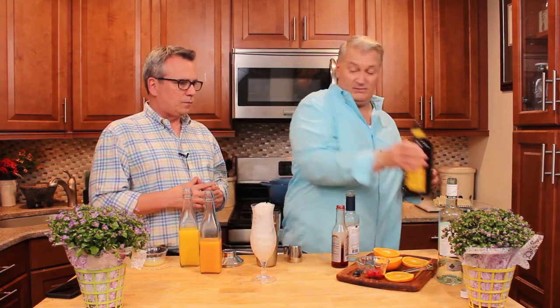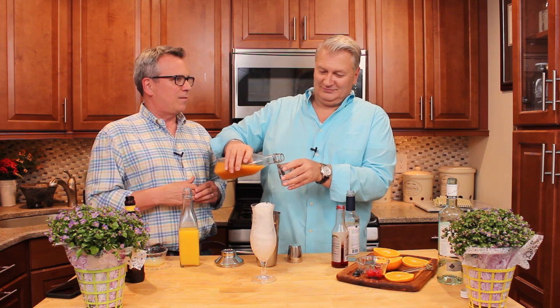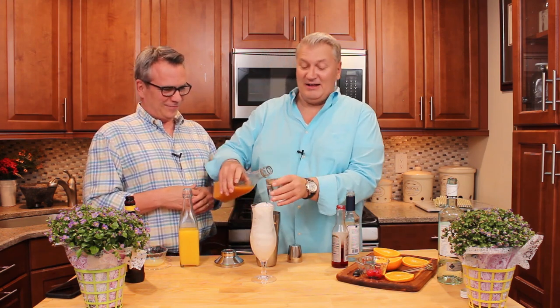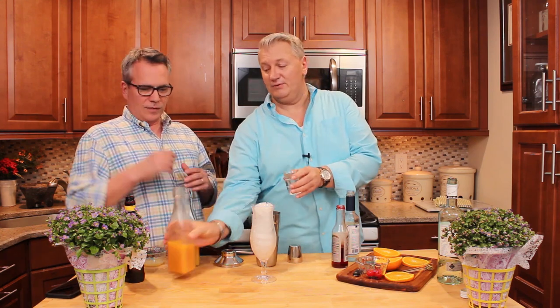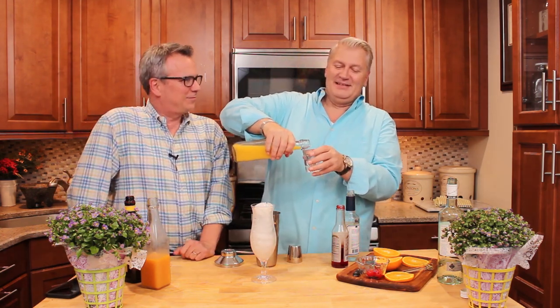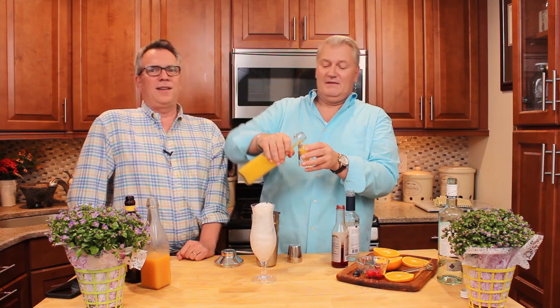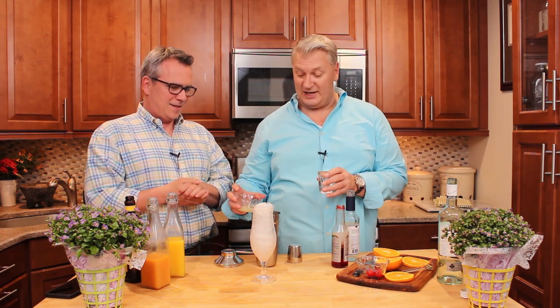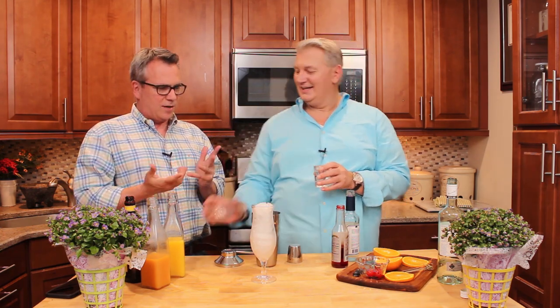We're going to do two ounces of passion fruit. You know, I'm really passionate about that fruit. So it's two ounces white rum, two ounces dark rum, and two ounces of your passion fruit. Now we're going to do one ounce of the lovely orange juice — the one and only. And if you could get fresh squeezed, it's even better. Then I've got some fresh squeezed lime juice — throw that in there, and that's an ounce as well.